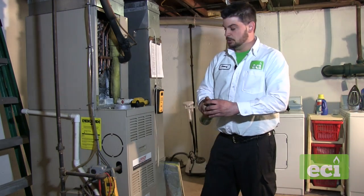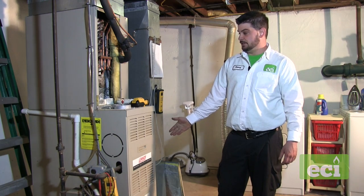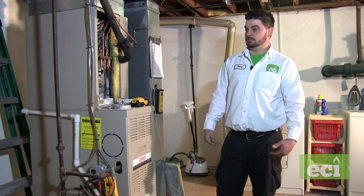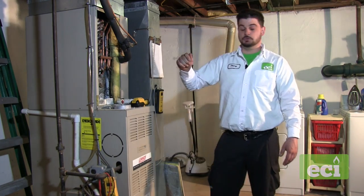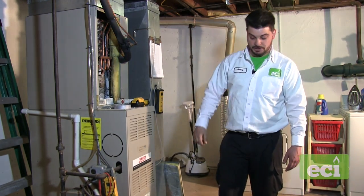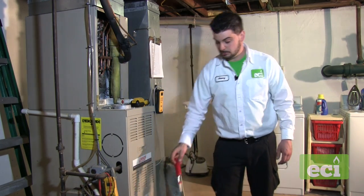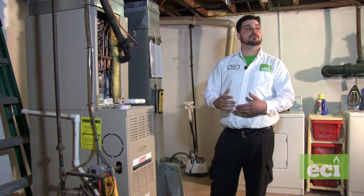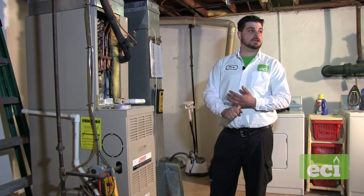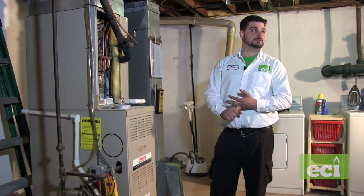If you don't get your tune-up done every year, the cleaner doesn't get a chance to remove dirt and it builds up. We'd then have to remove the coil to clean it, scrape it with a coil cleaning tool, or if it's very bad, we'd recommend replacing the coil. A dirty coil will cause higher amperage on the fan and less performance, so it's very important to keep it clean.